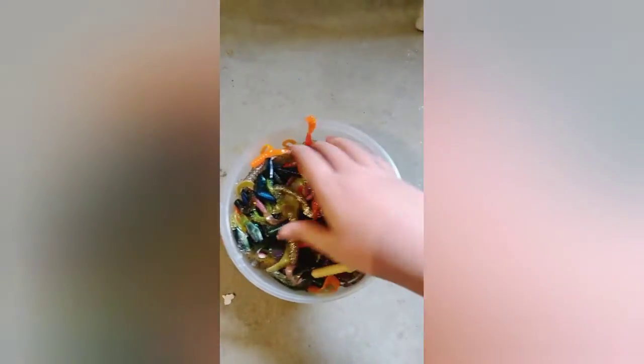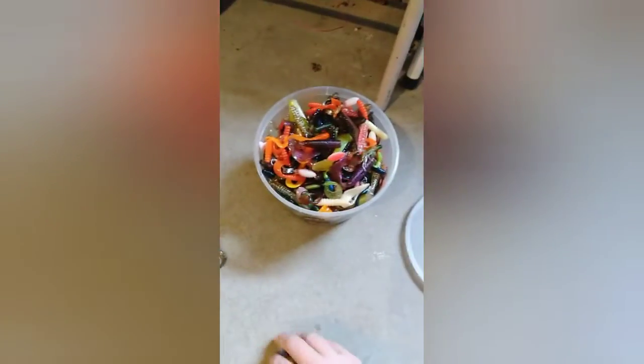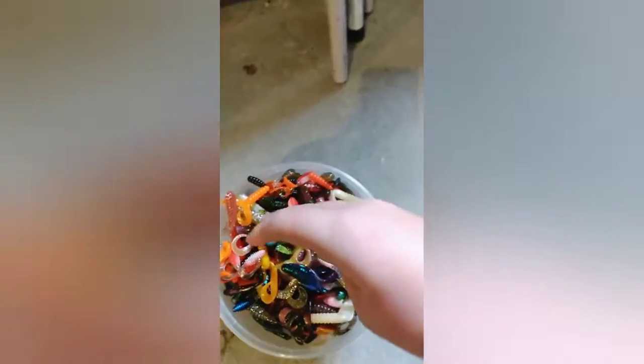Boom, now we have all these grubs — many different types of colorations, just tons of them. It's not completely full, but of course I've used some. This is just a great thing because you get a big variety, many different colors. I would definitely suggest buying this Cabela's Big Bass Bucket, just full of stuff.